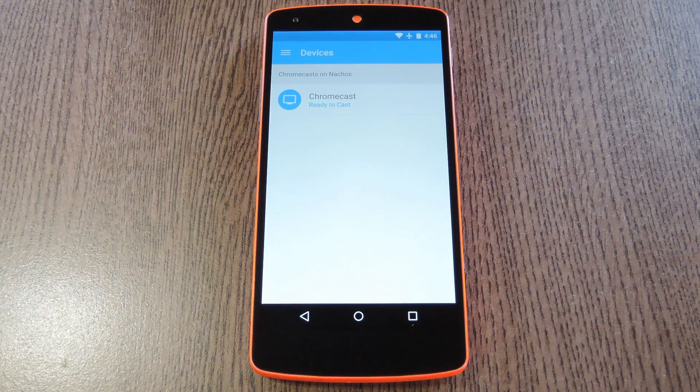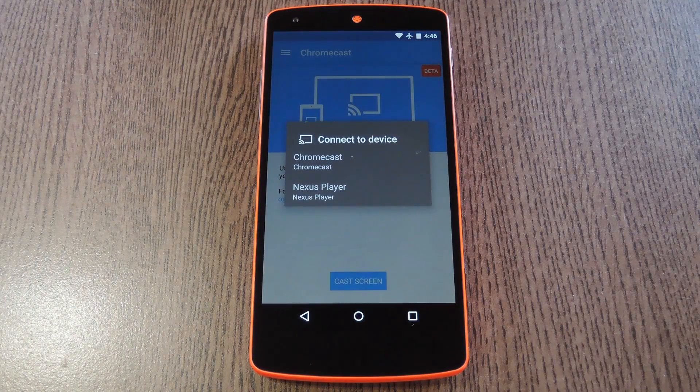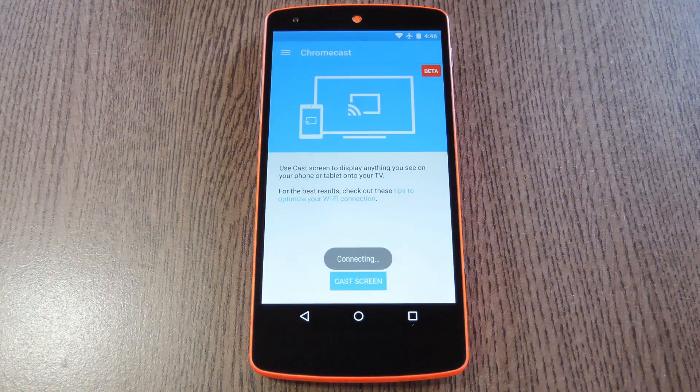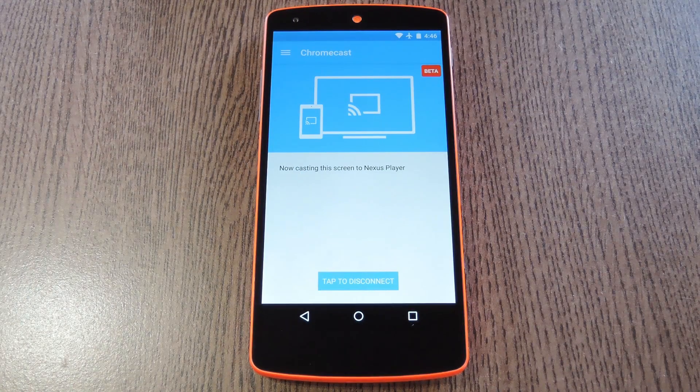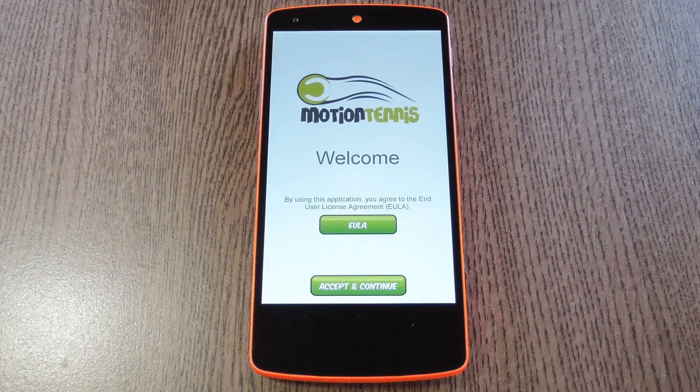Then Motion Tennis will launch the Chromecast app on your phone. From here, use the side navigation menu to head to the Cast Screen section. After that, tap the Cast Screen button, then select your Google Cast compatible device from this next menu. Next, tap your device's back button once.